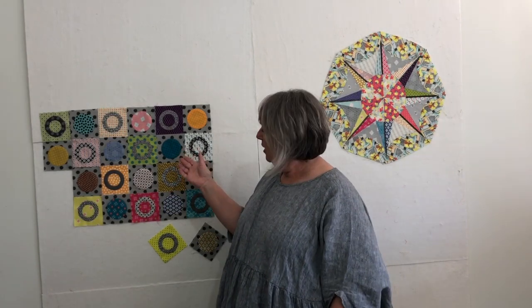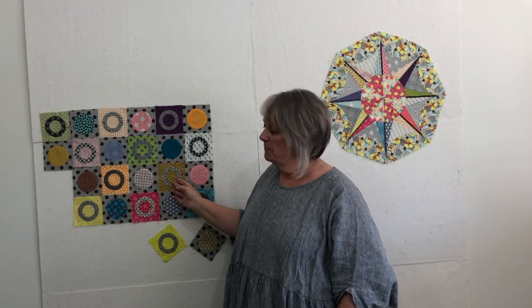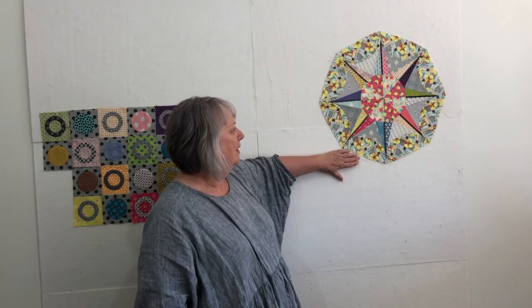Hi everyone, here we are up to part two of Marshall. This time we're going to be working on these little circle blocks, which are appliquéd — you can choose whatever method you like to replicate. This is quite an easy section to complete. This is what you will have done as part one, and I've been seeing so many posts on social media — so many of you have already completed it. Well done.